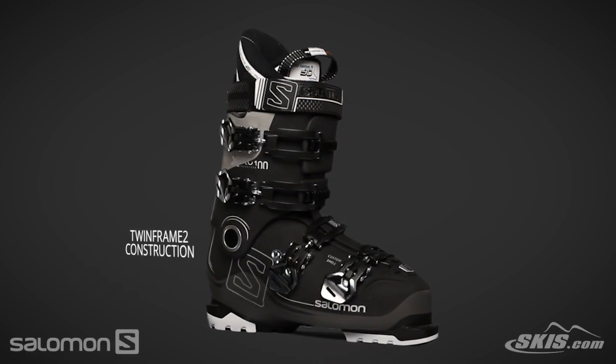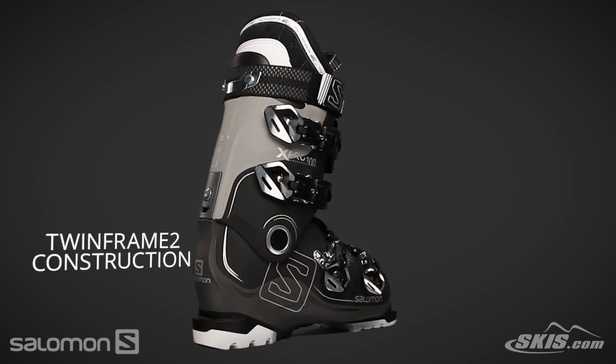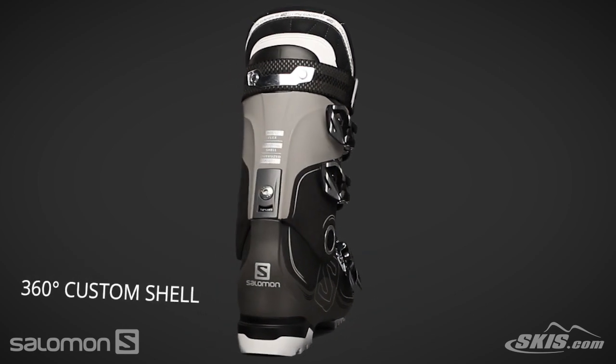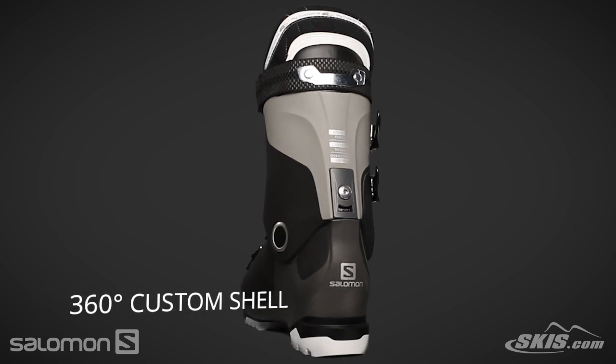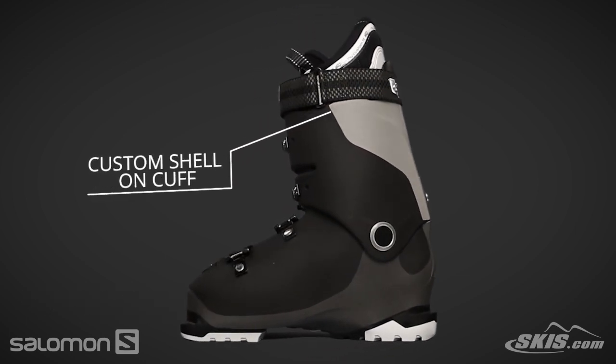Its twin frame two construction efficiently transfers energy from the skier to the skis. A 360 degree custom shell allows the shell to be custom molded to eliminate pressure points, and the custom shell on cuff allows for the cuff to be custom molded as well.